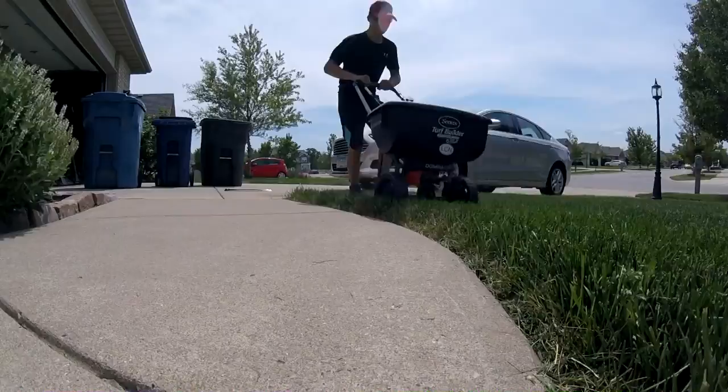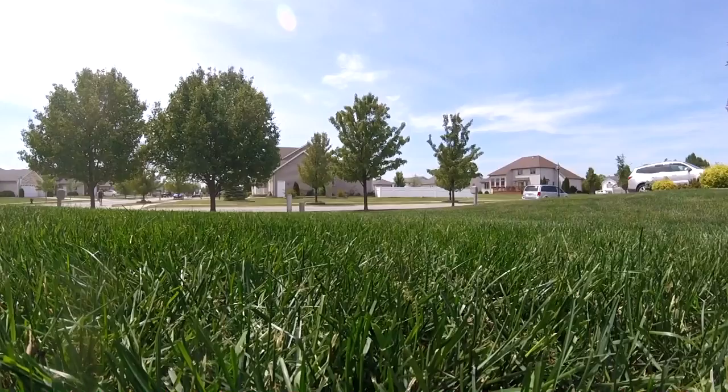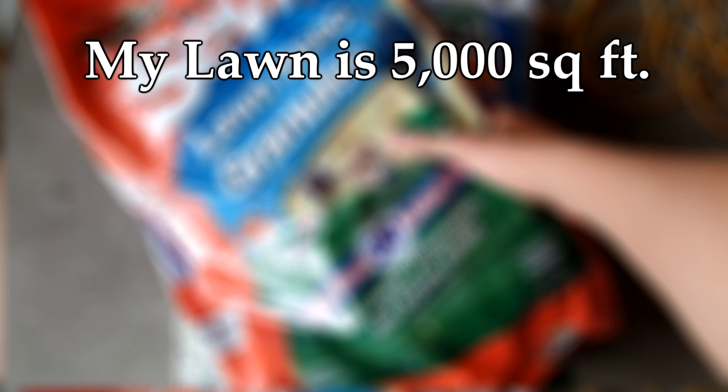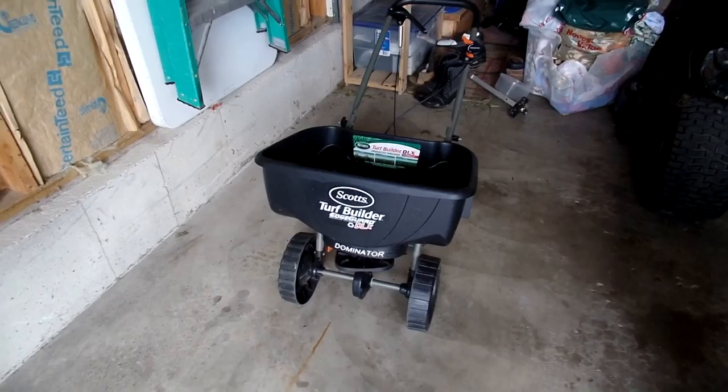The last thing we're going to talk about is how to actually apply the grub preventer. First, we need to figure out how much our bag covers — a good reason to measure your lawn before taking further action. We know from previous videos that my lawn is just under 5,000 square feet, and this bag of Seven covers just under 4,300 square feet. Since I have a little more lawn area than this bag covers, I'll need to reduce the rate to ensure even coverage across the entire lawn.